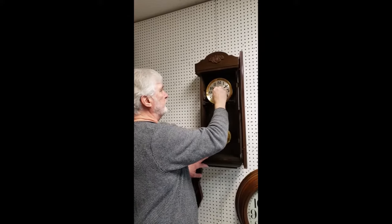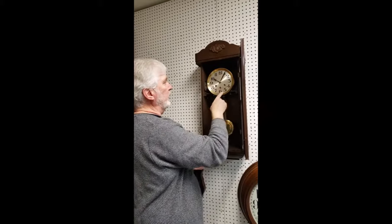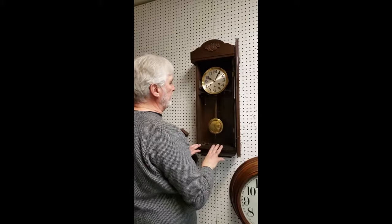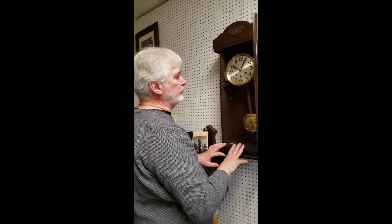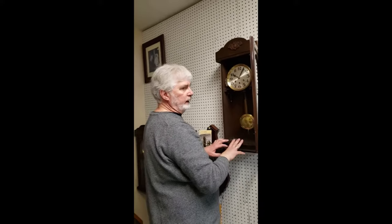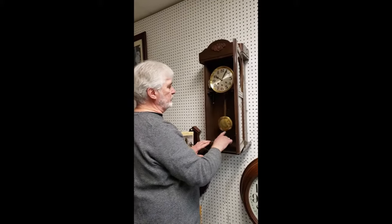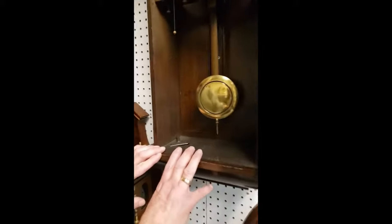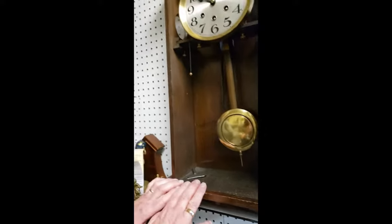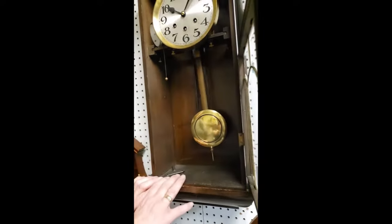When setting it, if it's a few minutes fast during the week you can go backwards, but don't go back past the twelve, the nine, the six, or the three. If the clock is outside the parameters of a minute a day, the adjustment that has to be made is here at the bottom of the pendulum. That's something we do when we service all of our clocks, so it's something you should never have to worry about. Basically, raising the pendulum bob makes the clock run faster and lowering it makes it run slower.